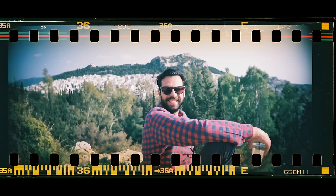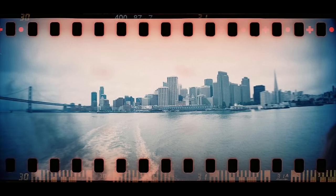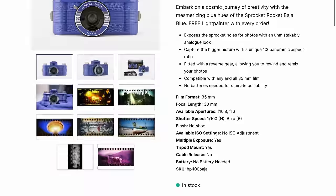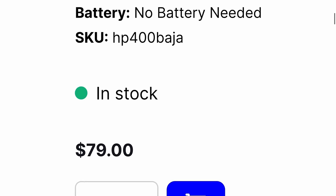The Sprocket Rocket can do multiple exposures and can also rewind — so if you shoot a few frames and want to go back and shoot over those frames, you can. It's a 30mm focal length lens with apertures of F10.8 and F16. It has the normal Lomography shutter speed setup: N (fixed at 1/100) or B (bulb mode). It has a hot shoe for flash and a tripod mount, though no cable release. Lomography is throwing in a free light painting tool for every order.